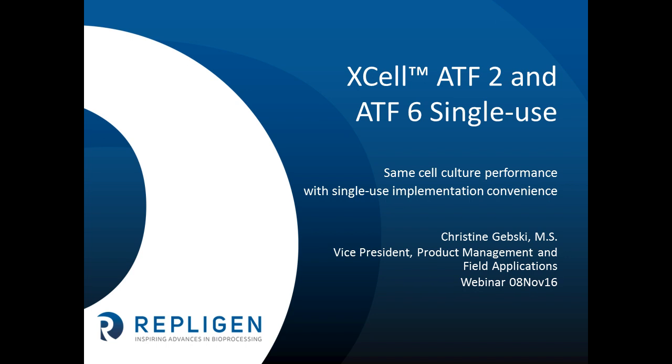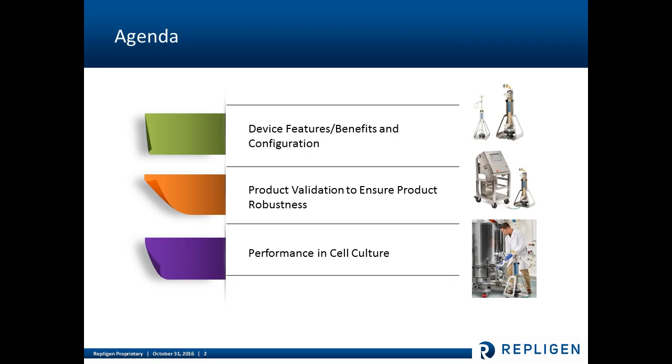Thank you for taking the time to join us on this webcast to learn about Excel ATF2 and ATF6 products — single-use products that have been recently introduced into the marketplace. Today I'm going to walk you through demonstrating how these two products have the same cell culture performance as our stainless steel Excel ATF offerings, now with single-use implementation convenience. We'll look at the device features, benefits, product configurations, validation activities, and cell culture performance.